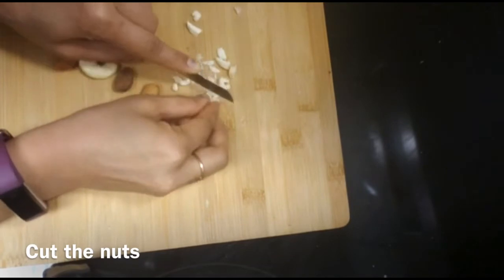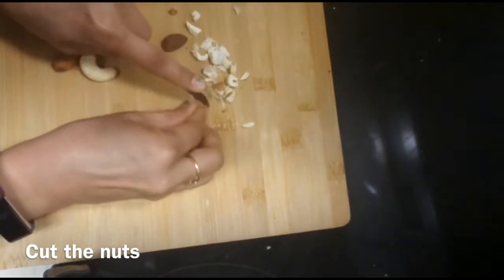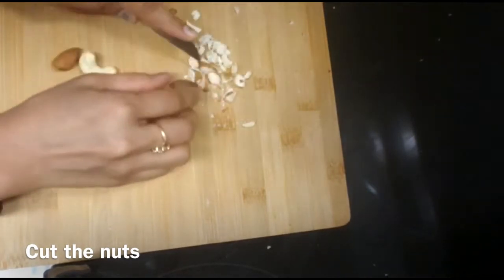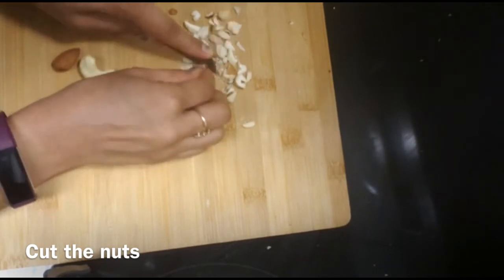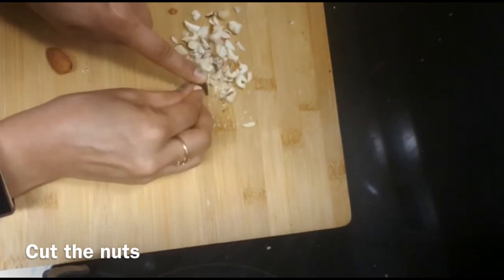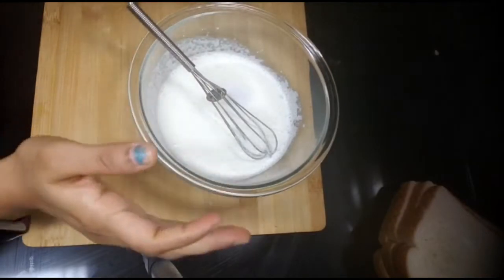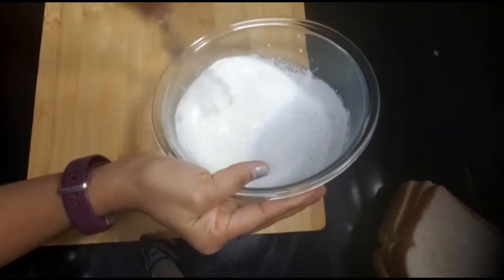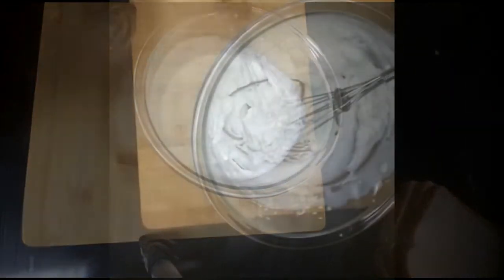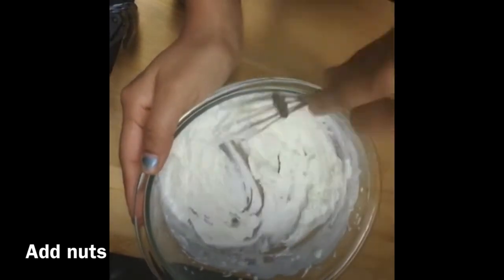I have cut the nuts and dried fruit. You can also add the nuts in this way. Now, I've cut the nuts. I've made the cream with sugar. I'll whisk it a little bit. Now, I'll put the nuts in this way.